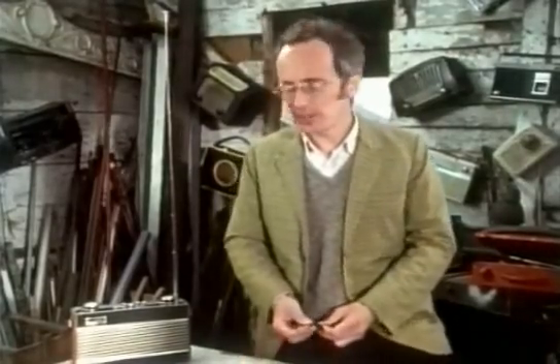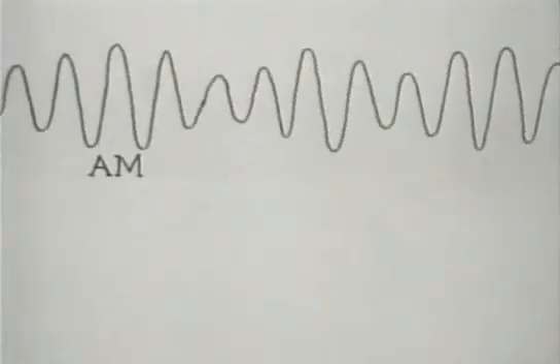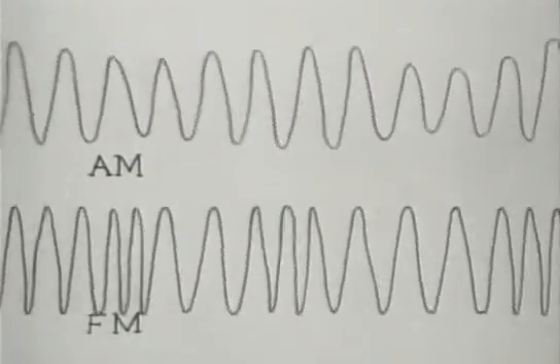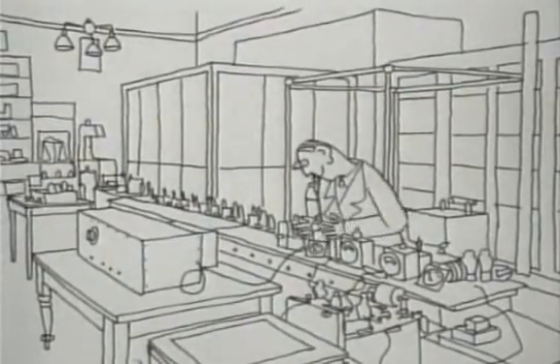The biggest change in broadcast radio since the war has been the introduction of FM. The great advantage is that it's much less susceptible to interference — the spark which drowns out AM radio is hardly audible on FM. FM stands for frequency modulation. Instead of the sound altering the amplitude of the radio waves, as in AM, it alters their frequency. FM radio was yet another invention of Howard Armstrong, who started work in the early 30s with a missionary zeal to produce true hi-fi radio.